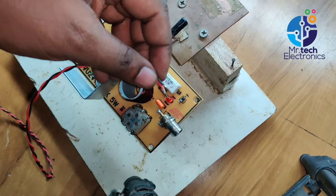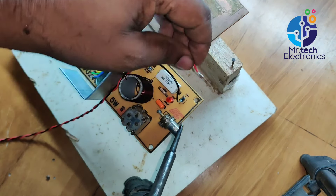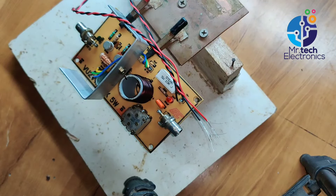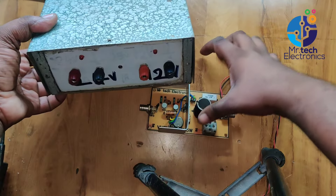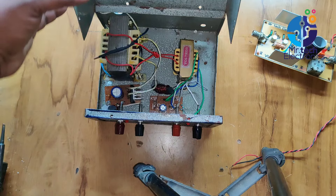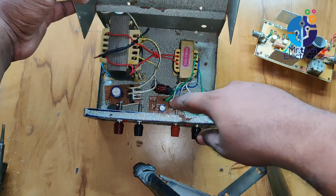Connect two wires for the voltage input of this transmitter. This transmitter needs 24 volts. I'm using my homemade transformer power supply, which can deliver 24 volts and 12 volts. This is the inside view of the power supply. There are lots of transformer power supply circuits available on the internet.